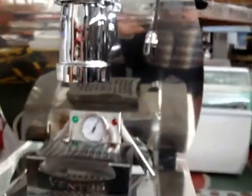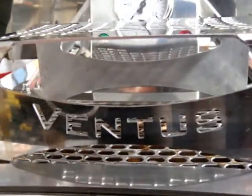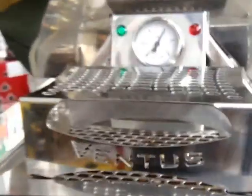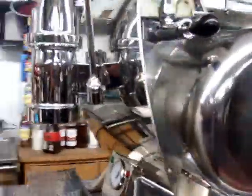We call it Vela, because it's the shape of a sail. And the Ventus — which in Latin means 'wind' — powers the Vela. We are showing the machine in its total view.